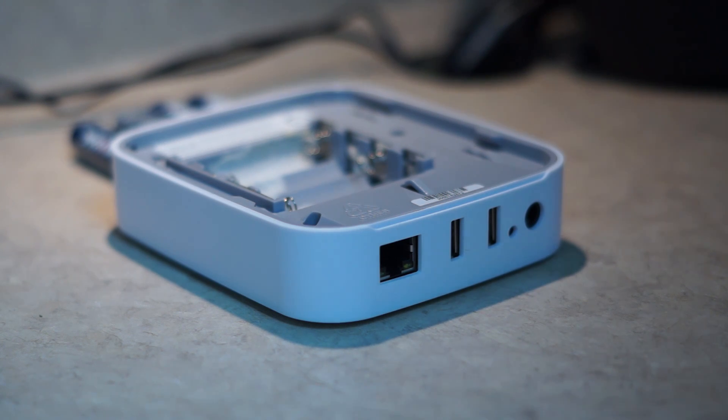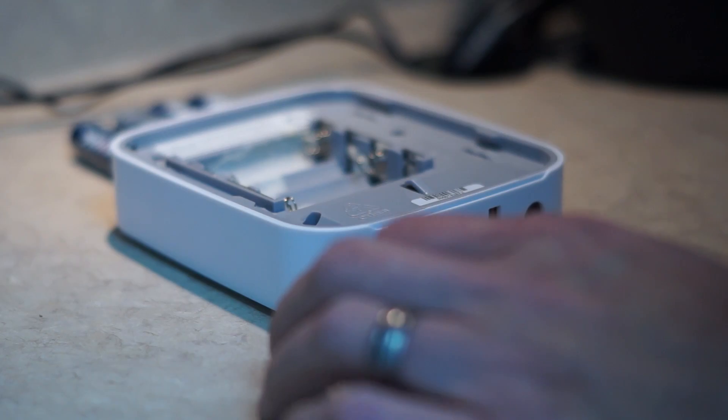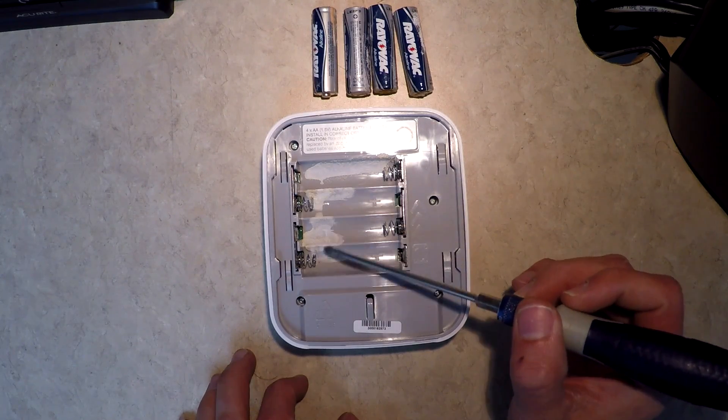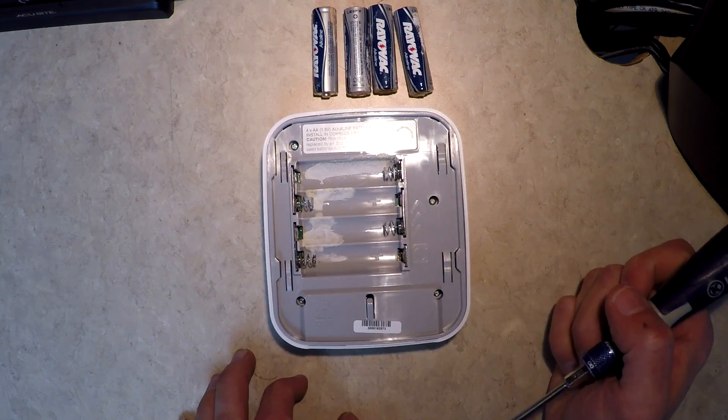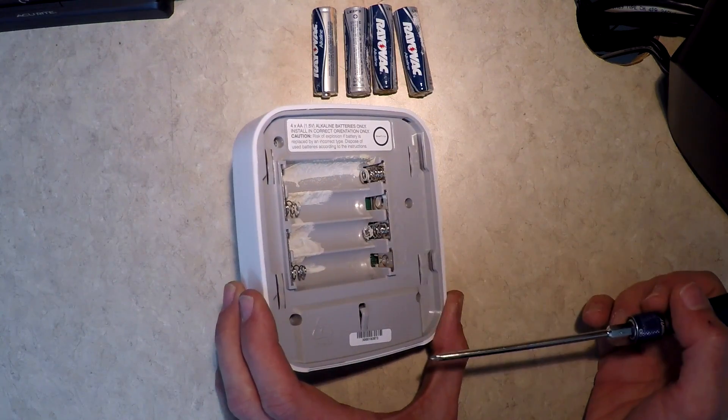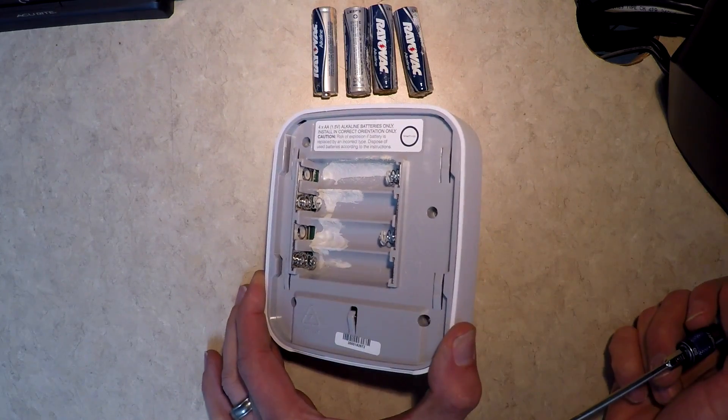So what we're really wanting to do here first is figure out how this thing comes apart so I can check and make sure that the corrosion didn't get any further than the battery bay, and then we'll go about cleaning it depending on how bad it got. You can see there's a fair amount of corrosion in the four little battery cutouts here as well as on the terminals on both sides.